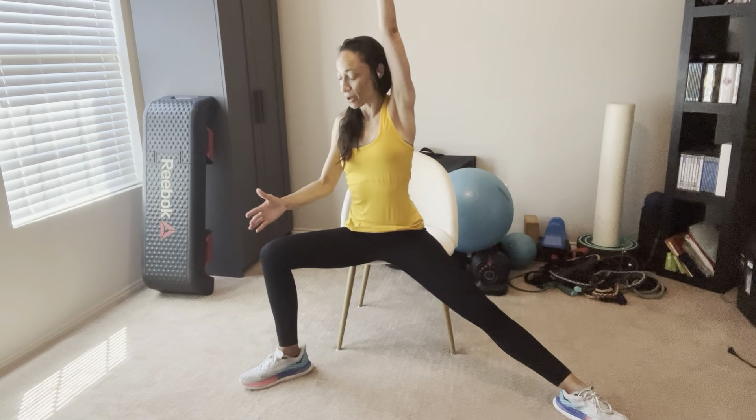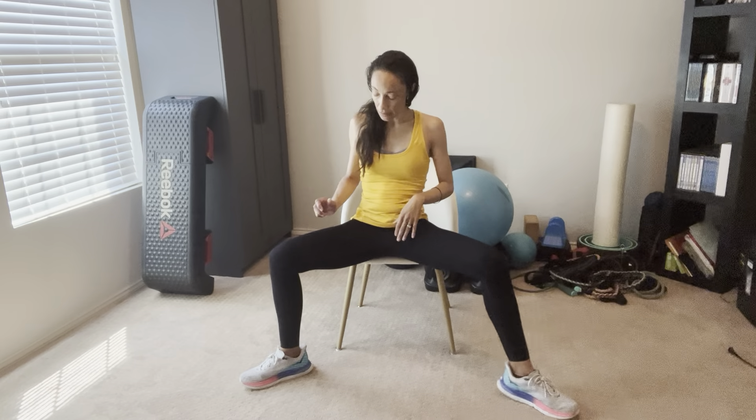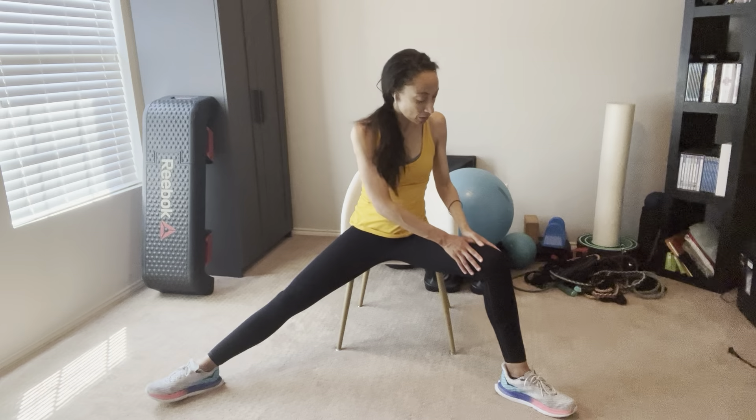Now we're going to do reverse warrior pose. Take that lead arm up in the air; put your other hand on your thigh or knee as far as you can reach. Arm up in the air and lean into a slight bend, feeling a stretch in your trunk — similar to the oblique stretch we did earlier. This is reverse warrior. You can also go the other way: palm on your knee, back arm up and reach.